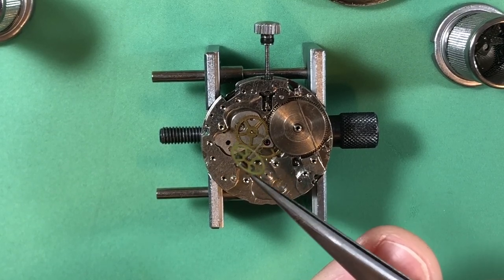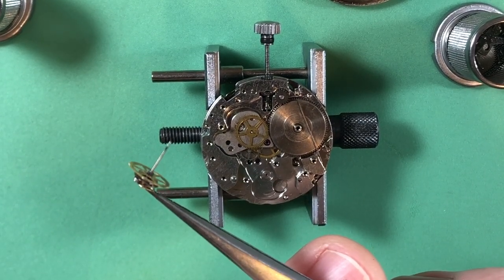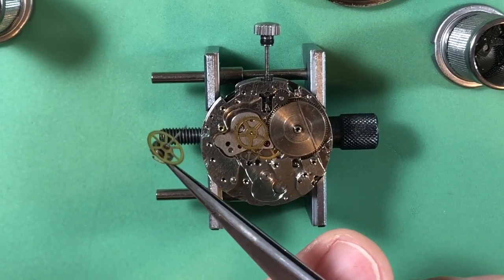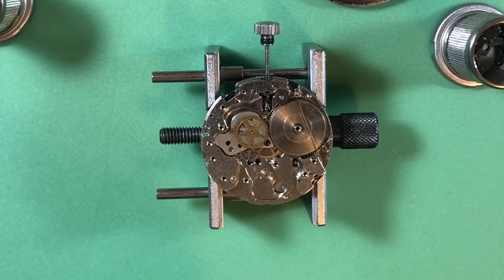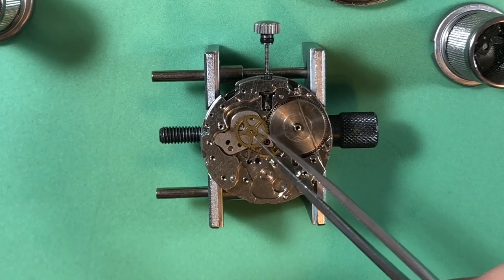The chronograph wheel has a little bit of corrosion right near the tip of the pinion - you can see that sort of black section, that's corrosion. But it's corrosion that got cleaned and dealt with. The wheel itself is good, but it's always nice to check - that's a great thing.